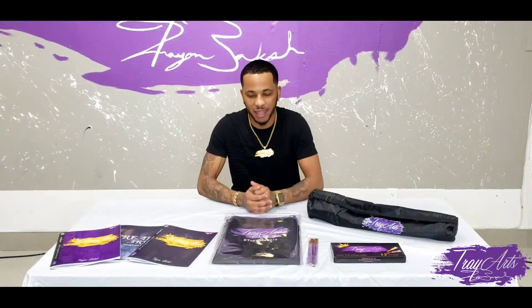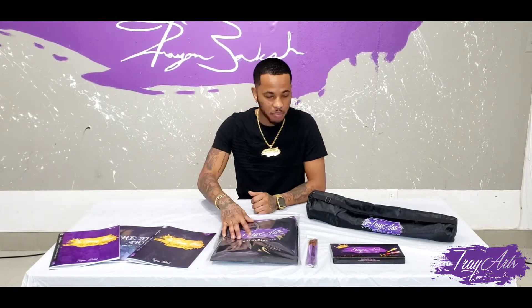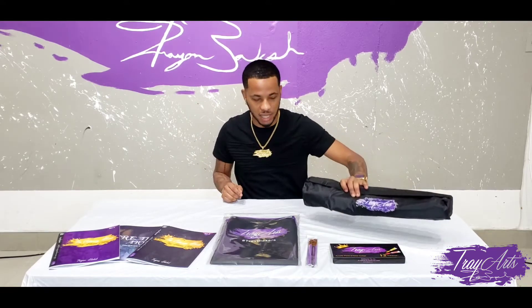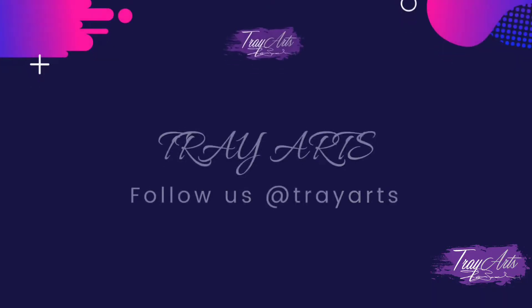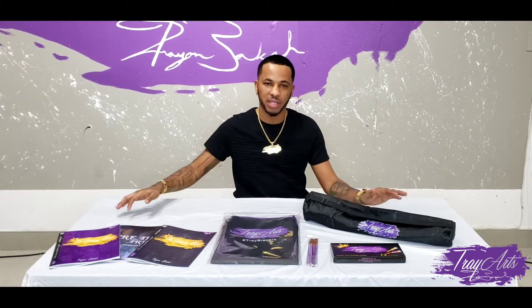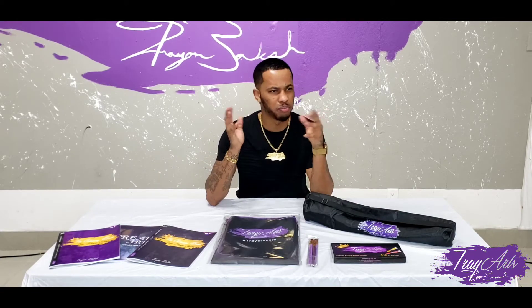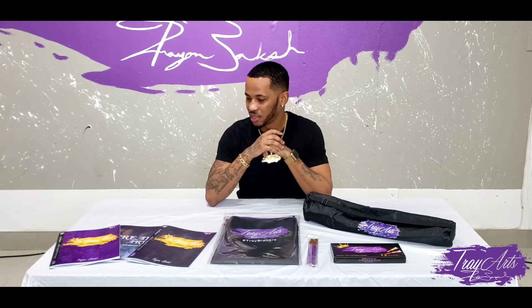What's up guys? It's TreyArts back again, and I'm going to tell you guys about my books, my apron, my paint brushes, my paint, and also the TreyArts easel. Let's get into the video and I hope you guys enjoy it. For those who don't know me, my name is TreyArts. I own a business called TreyArts — it's an art studio where I do virtual paint nights, personalized art, and a lot more.